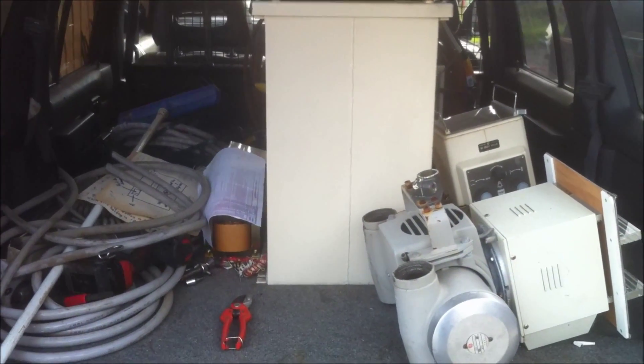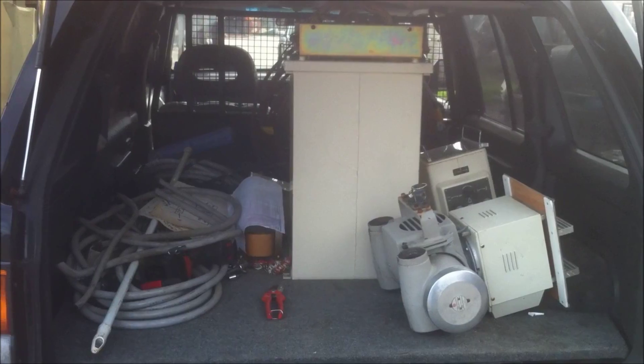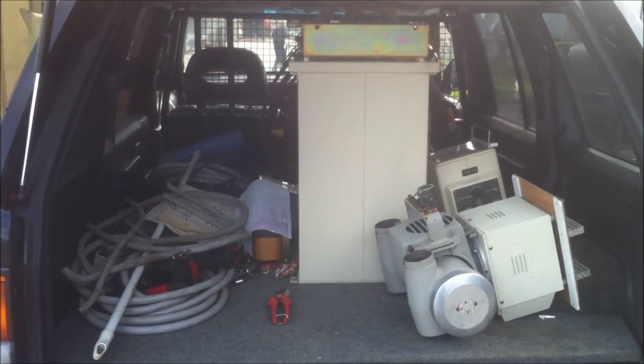The car's fully loaded up. There's the transformer in the middle, got a couple of x-ray heads, some wire, a whole bunch of other bits and pieces - fully loaded up and ready to go home.